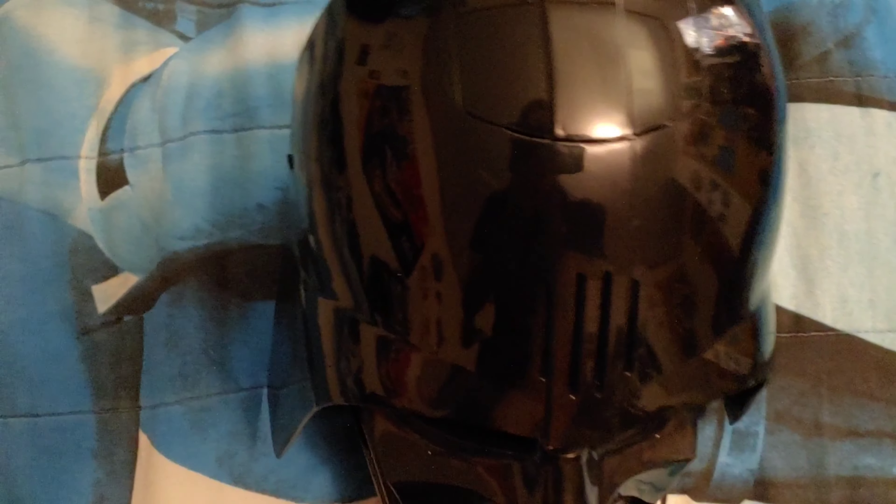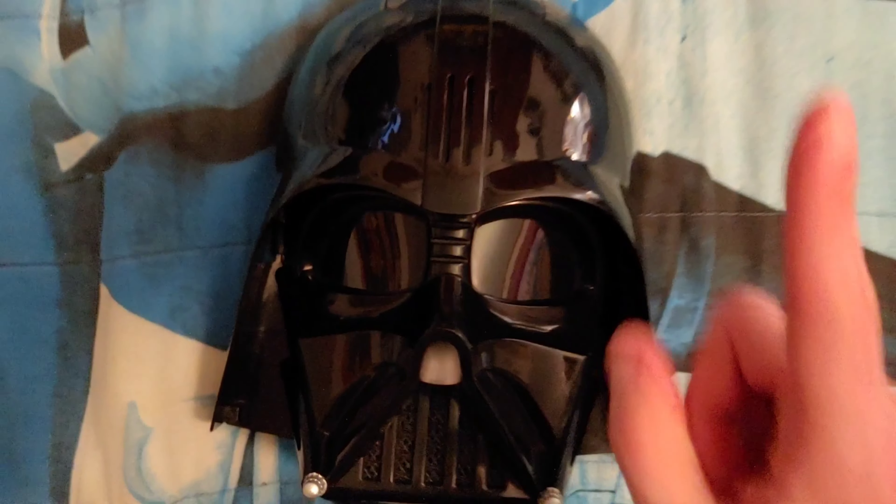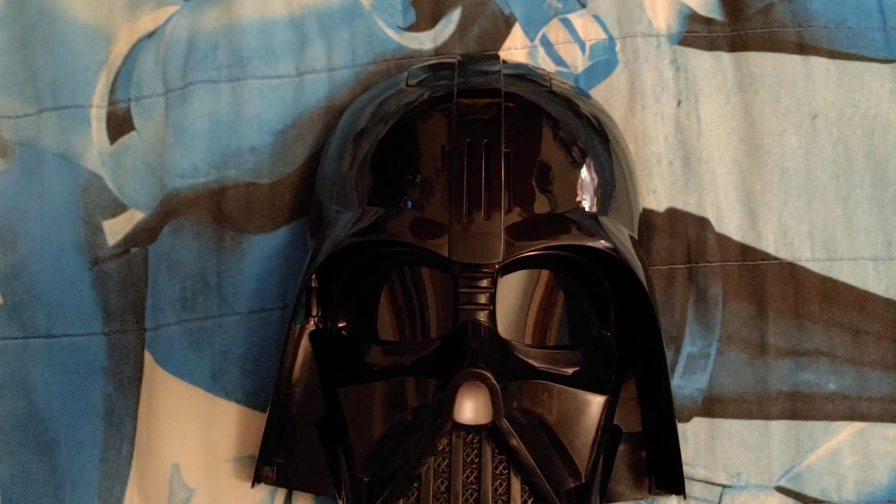I really love the way it looks right here with the color, with the glossy black type of color to it. And of course, as you can see, here is my reflection with me recording this video right here. I really love the glossy black color to this mask — very similar to the Star Wars Black Series Darth Vader helmet. Really nice glossy type of black color.